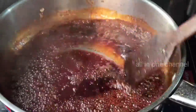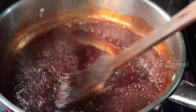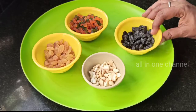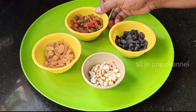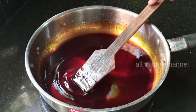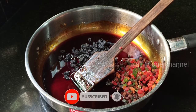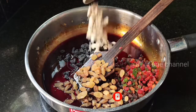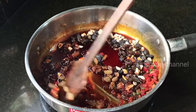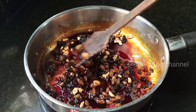Put it in the pot. Once you add the rice, add 1 cup of rice, 2-3 cups of rice, then add the rice.